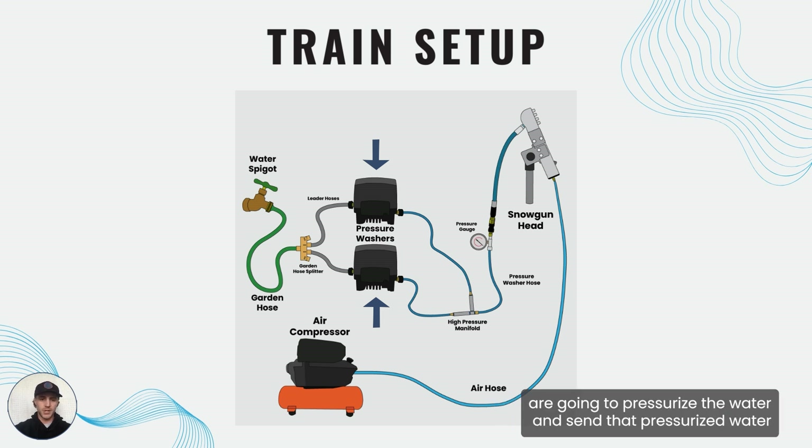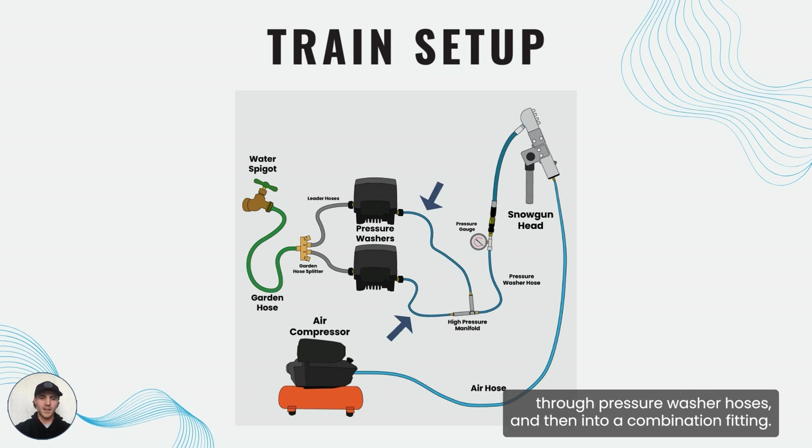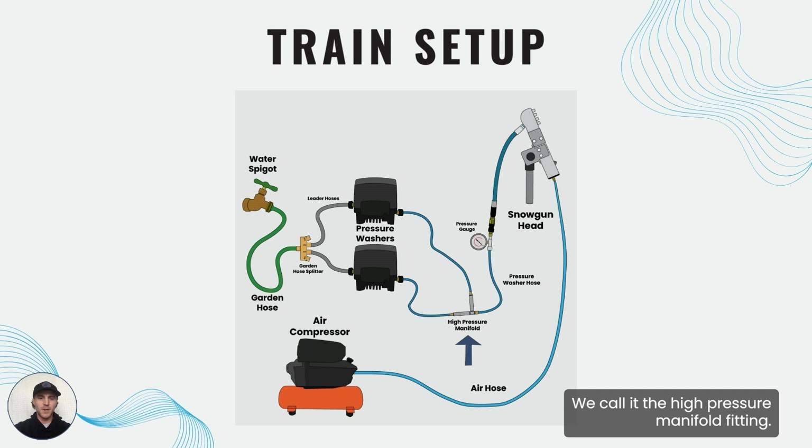Both of those pressure washers are going to pressurize the water and send that pressurized water through pressure washer hoses and then into a combination fitting. We call it the high pressure manifold fitting, and that fitting is designed to safely combine these high pressure water streams into a singular high pressure stream without any backflow.